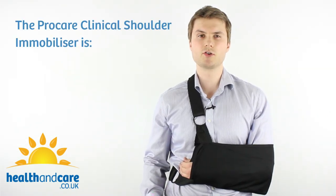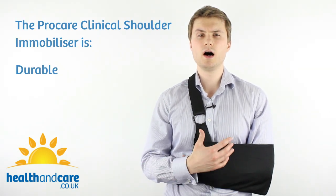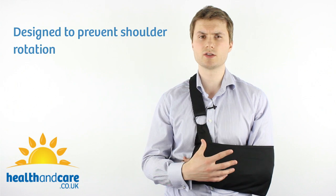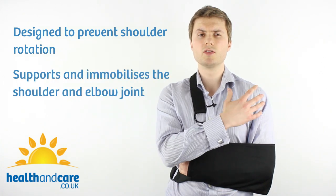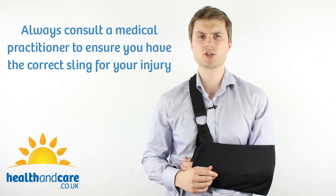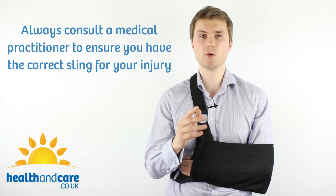The ProCare Clinical Shoulder Immobiliser is a durable, hard-wearing and very comfortable shoulder immobiliser. It's designed to prevent shoulder rotation, so it supports and immobilises the shoulder joint and the elbow joint. Always consult a medical practitioner to ensure you've got the right sling for your particular injury.